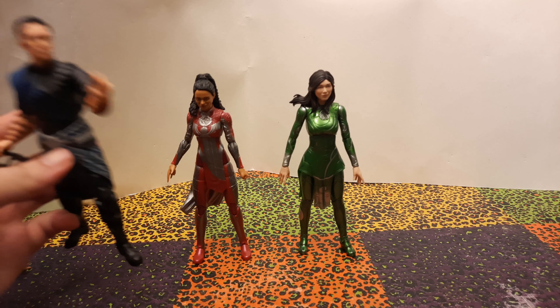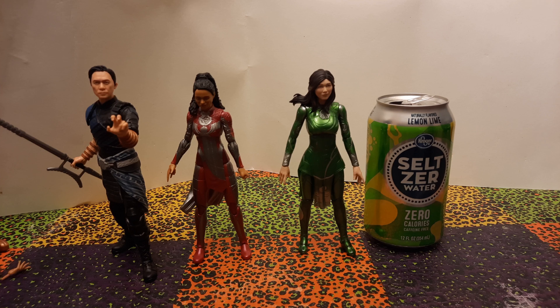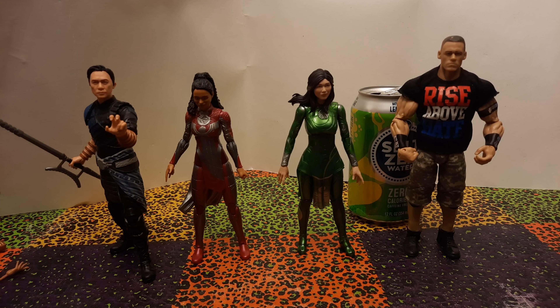For size comparisons, here they are with the Marvel Legends Wenwu figure — he's just a little bit taller than both of them, but they should be pretty good in scale. All the Marvel Legends figures are pretty much in scale with each other, so they'll work okay with all of those. The likeness on Wenwu is better — looks more like the actor — but the Eternals figures aren't bad, and again the figure likenesses are better than the likenesses on the box. Here they are with the typical 12-ounce beverage can for scale, and of course here they are with John Cena — no one's really in scale with him.